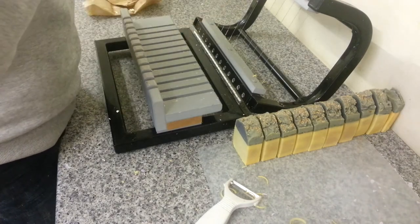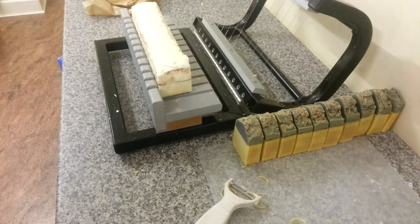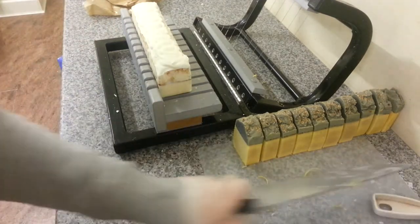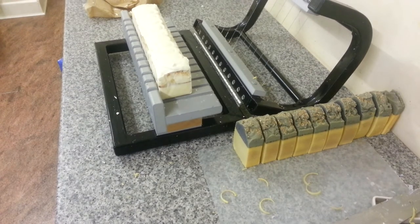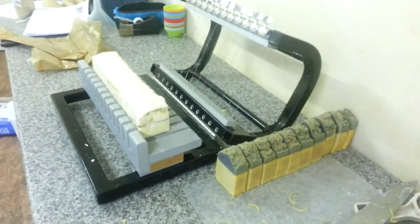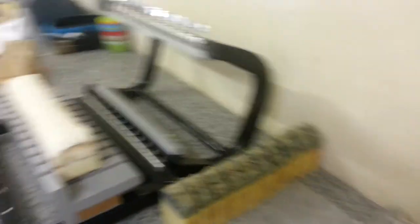Oh my God, it is like malted milk with a sort of — let me see if I can lower you down a bit. Just hold on a second. I'm just going to prop you up better because I think that...